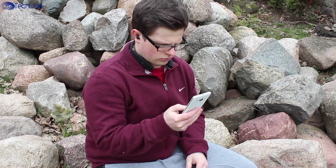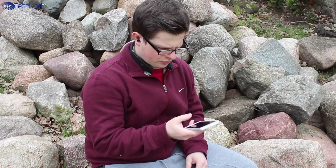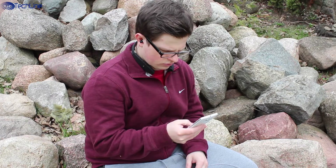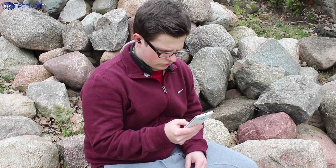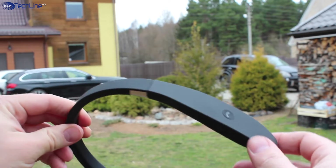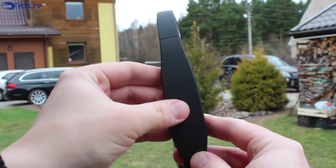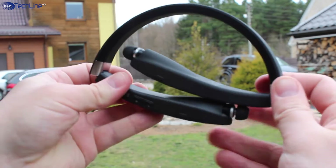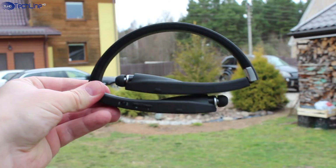What makes this pair of earphones stand out is the built-in vibration motor. That means that the earphones will start vibrating when someone calls you. Also, the voice in the earphones will tell you the number of the person who is calling. However, it would be nice to hear the contact name instead of a number, since I can't remember all phone numbers by heart.